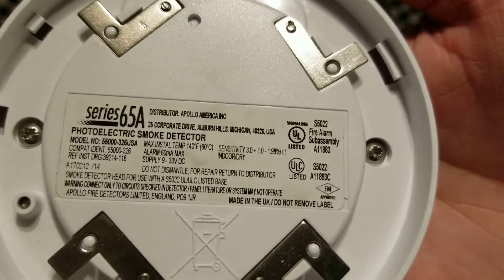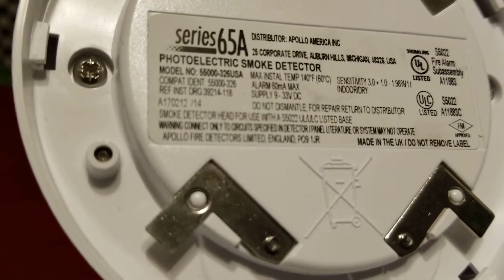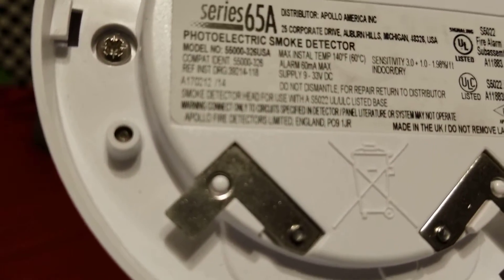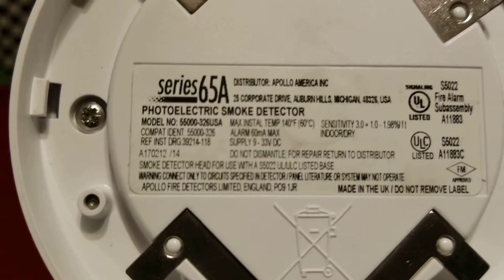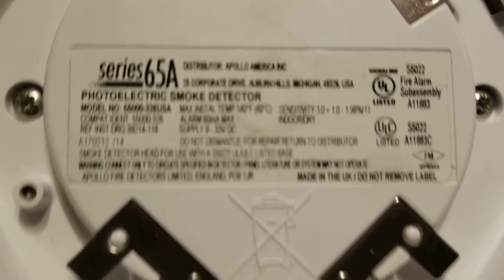This is an Apollo Series 65A, model number 5600-326USA. I was kind of holding it close to the camera there because I was trying to read it, because it is really small. I'll let you guys read over that here for a little bit.